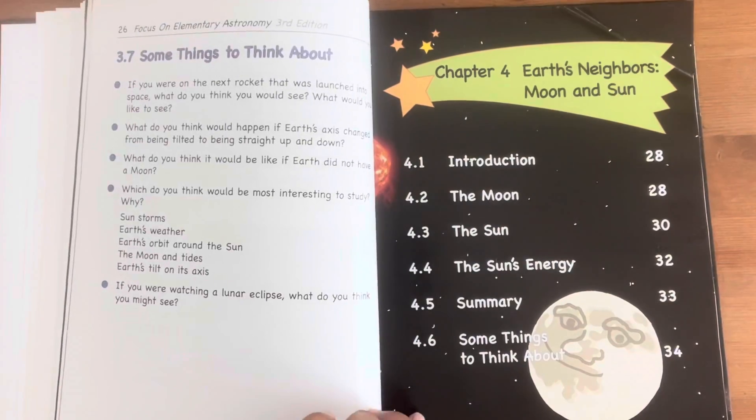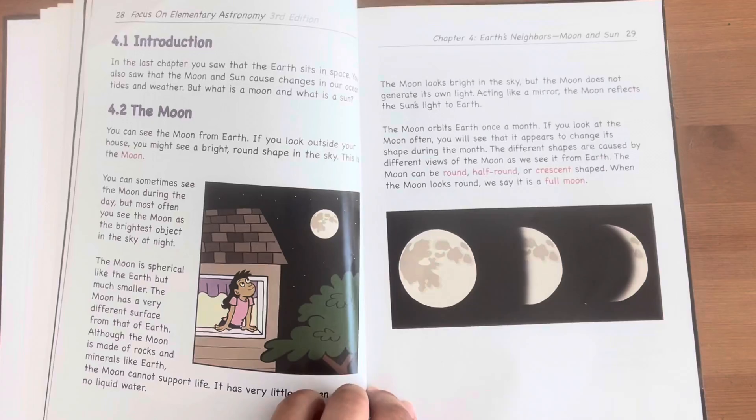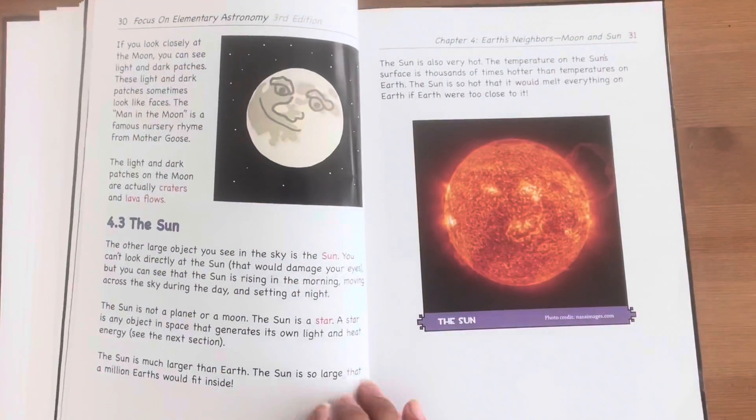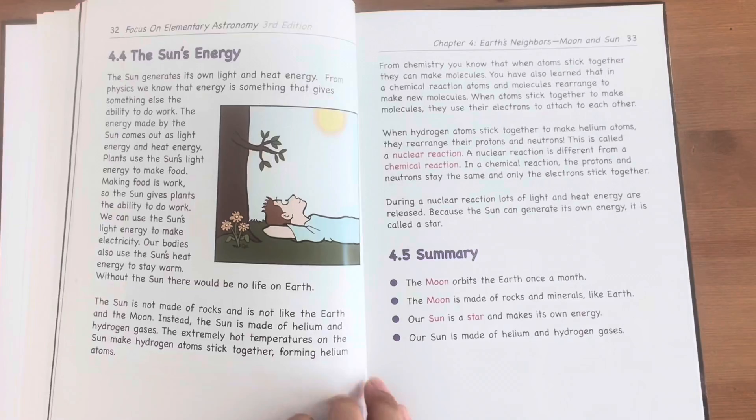I'll link down below a past biology experiment that we did with our kids where you smash different foods and objects to really observe and see what happens at that point of contact.